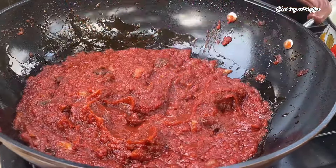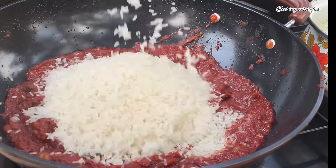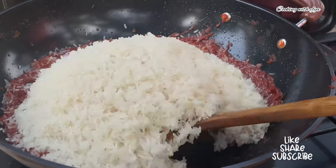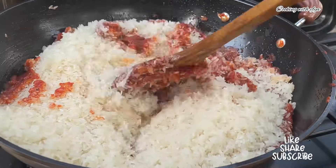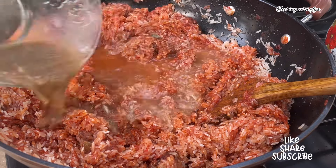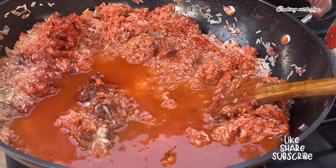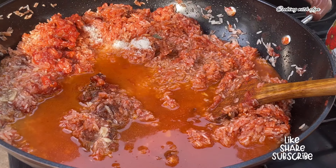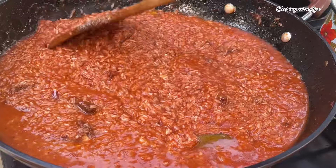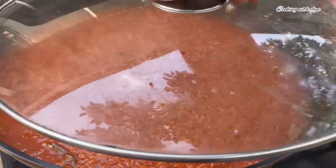Next I'm going to set some of the stew aside — it's always advisable to do this because you might not need all the stew for the jollof fries. Moving forward, I'll go in with my washed rice — you can use any rice of your choice. I'll stir very well until the stew mixes well with the rice, then I'll go in with my beef meat stock and a little bit of water. I'll add a touch more salt, stir everything together, and check if the stew is enough for the rice.